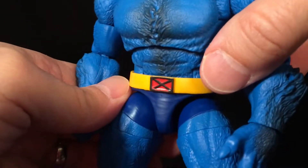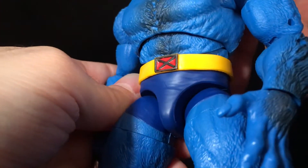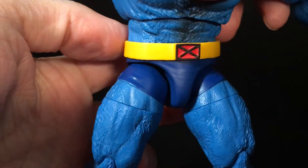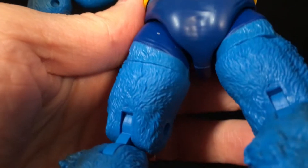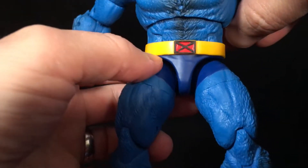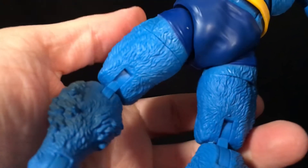His belt buckle is okay — the red and black but not painted perfectly. I might want to go over it again. The belt itself is cut really weirdly on the bottom — choppy looking throughout, like they didn't cut that plastic very well. Not the worst thing in the world but worth noting. His little shorts actually have some wrinkle detail, which is nice. His feet look good.